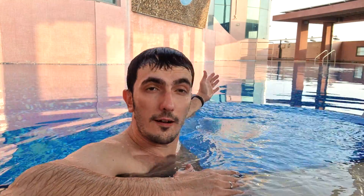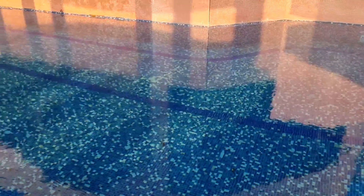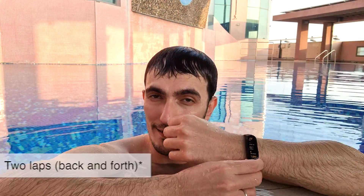As you can see, this is a large swimming pool. It's not exactly an Olympic-sized swimming pool, but it'll do for today's testing purposes. So I'm going to be going for four laps in this pool. Let's see if the fitness tracker can detect that.